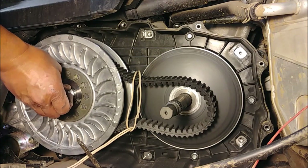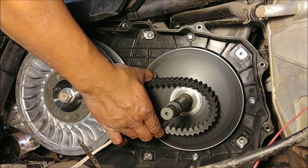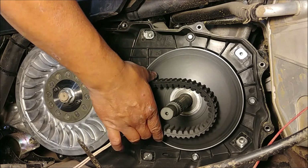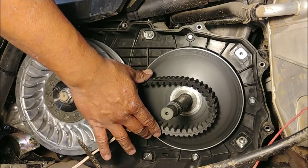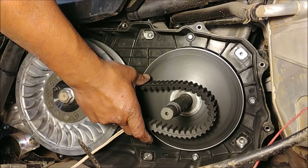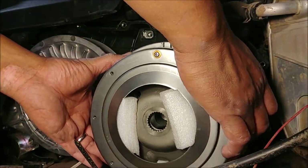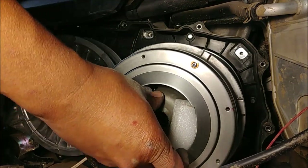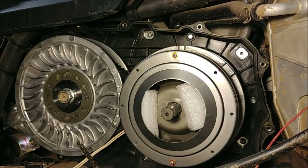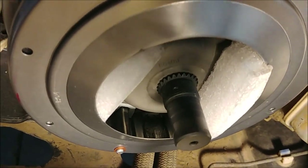A lot of the mistakes guys are making is they're installing their primary sliding sheave and they don't have enough slack in the belt. So when they go to tighten it, it's tightening up against the belt. You need to make sure you have maximum slack when you tighten down this primary nut — you're not engaging this belt. Take a piece of wire, wrap it around the belt, and pre-tension it when you install the sheave.